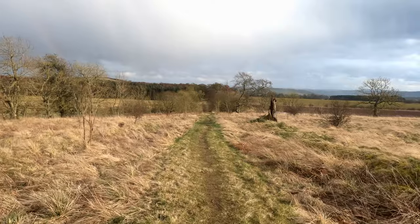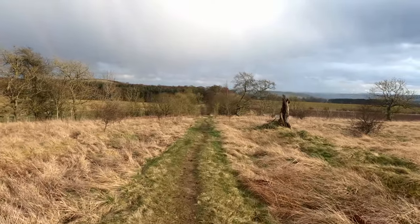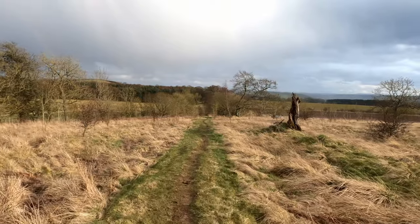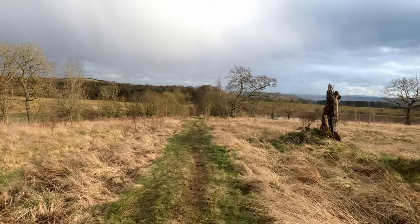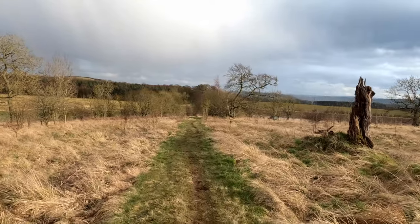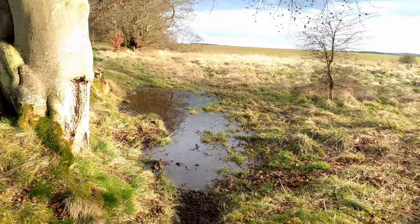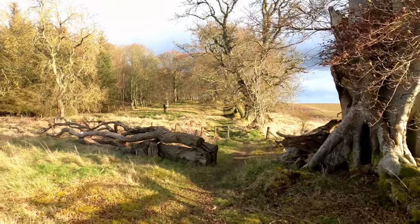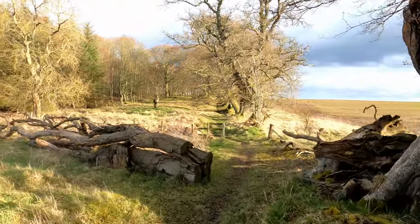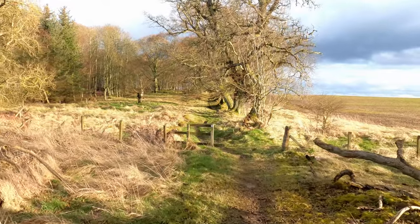Well folks, I've just met somebody who's doing the Southern Upland Way, just doing this bit of track as a loop, and they're going to end up walking all the way to Cape Wrath. That's one hell of a hike. The trail's a bit flooded at the moment. That's beautiful, absolutely stunning.